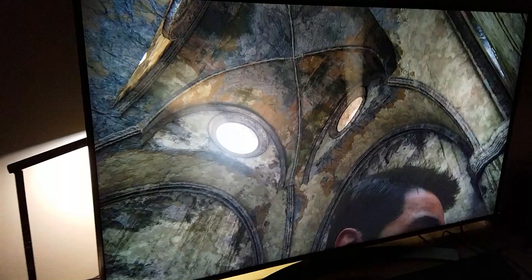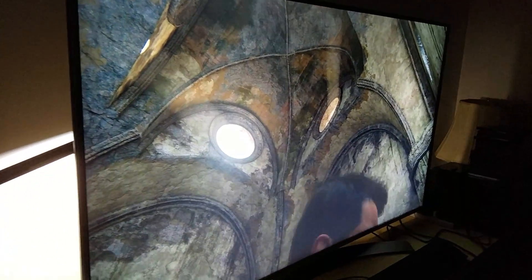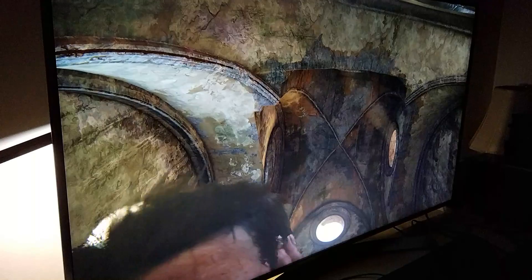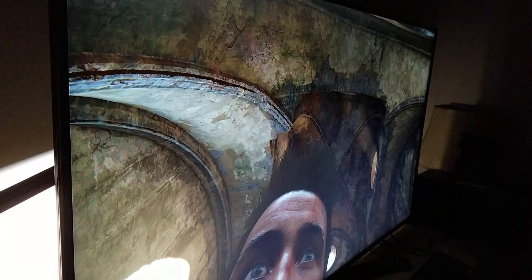That's what you get no matter what viewing angle — still great color. If you're sitting here to the side, you're still going to see Drake's face and all the colors popping out clearly.